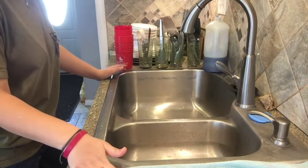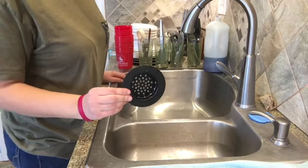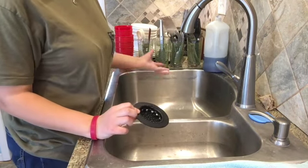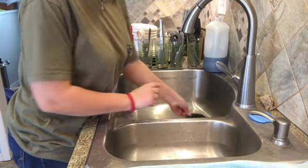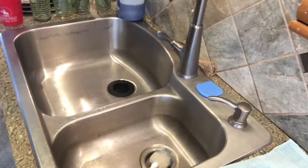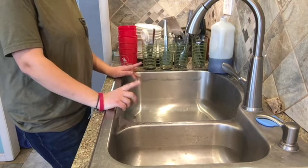I've already emptied out my sinks. This is really great and handy to have — a sink strainer, so it catches all of the nasties, like any food that gets left on plates. This goes down in your sink drain and plugs it, or blocks it, so water can go through but nothing else — nothing that you don't want.